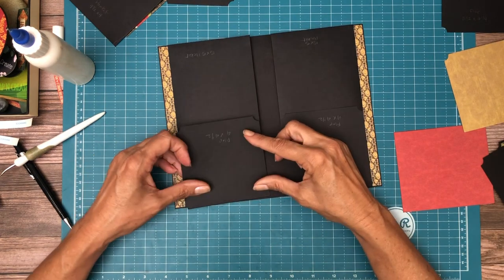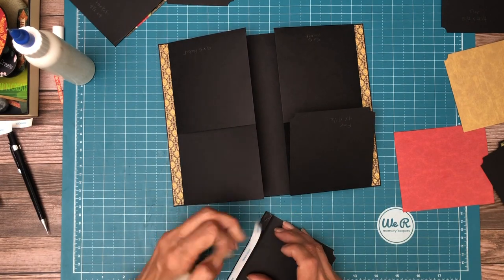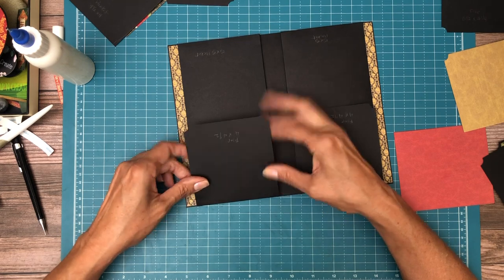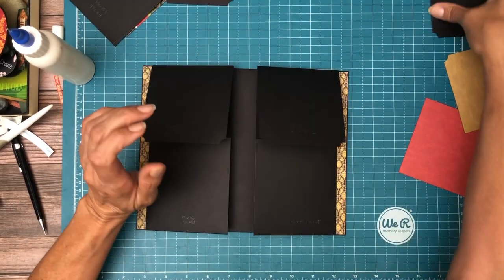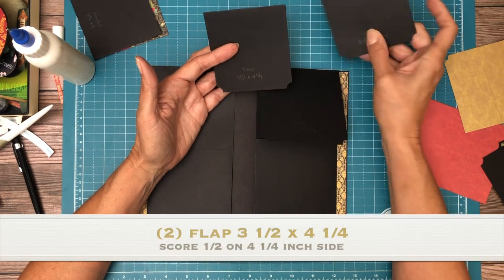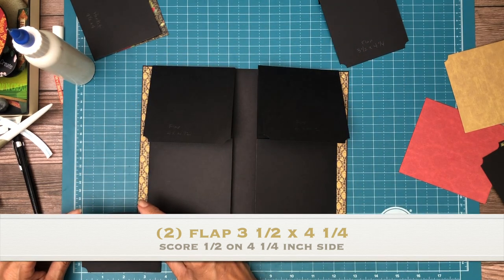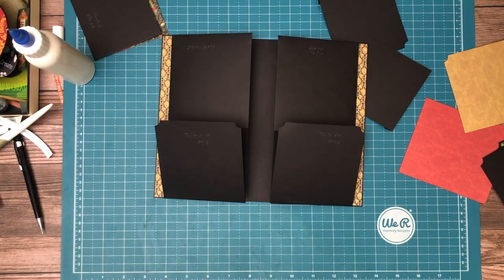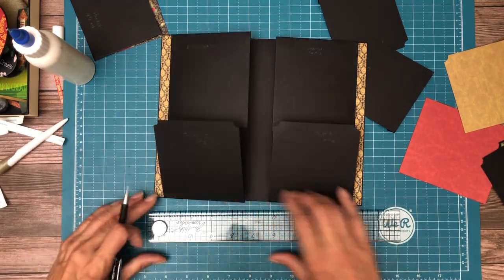The second one goes here. Now we have another set of flaps. This flap is a little bit smaller — three and a half by four and a quarter. You're going to score a half inch on the four-and-a-quarter-inch side. It's going to get centered, so I haven't marked my center yet. Mark the center of each of these flaps and that will be our guide for installation.